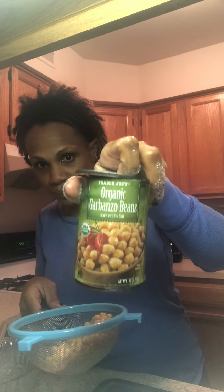For the base — what you would consider the yolk — it used chickpeas, also called garbanzo beans. I got them from Trader Joe's and I'm going to put those in my food processor, my little Ninja.